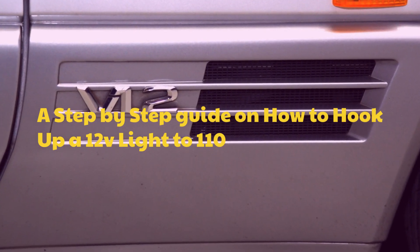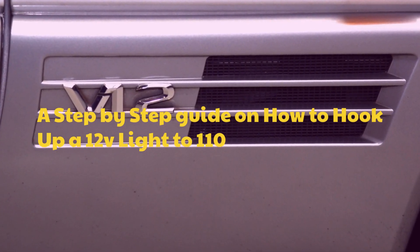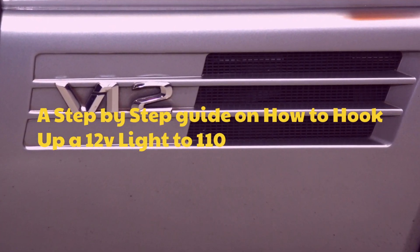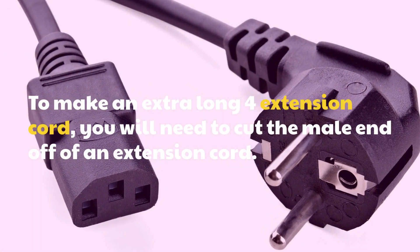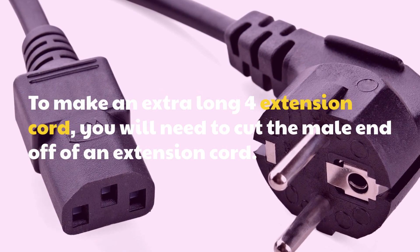A step-by-step guide on how to hook up a 12V light to 110. To make an extension cord, you will need to cut the male end off of an extension cord.